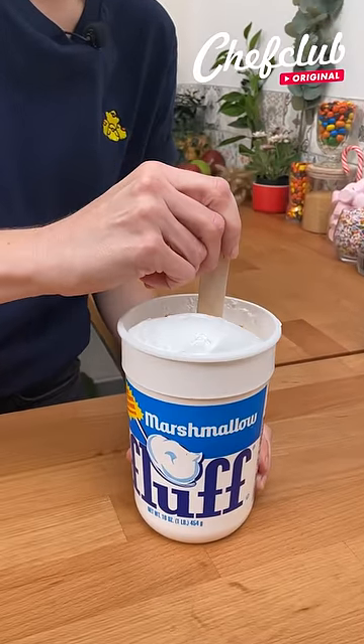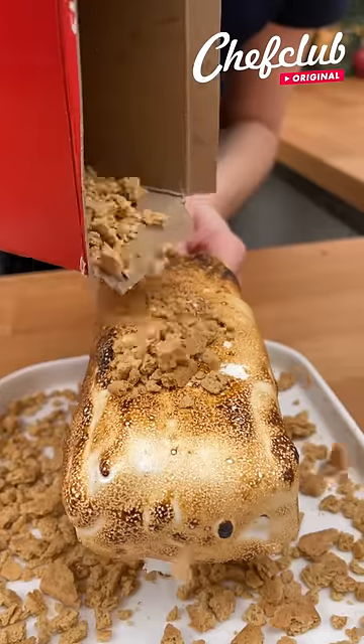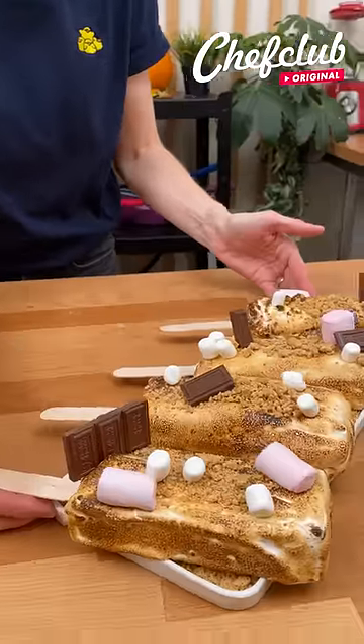That is finished chilling and we're going to stick them into our marshmallow fluff. Put some more graham cracker crumbs on top. Look how beautiful these are.